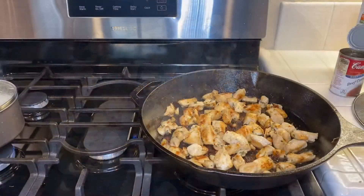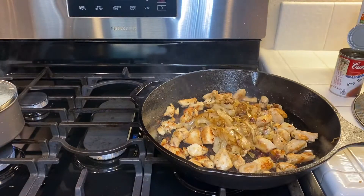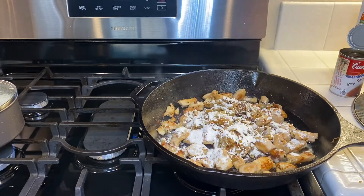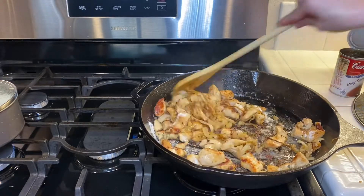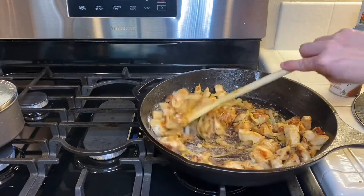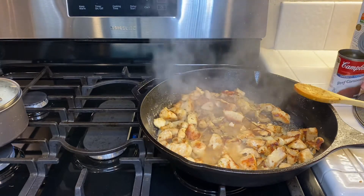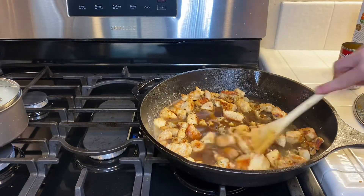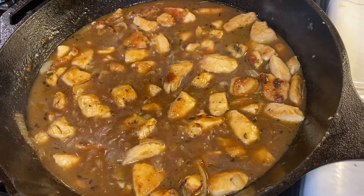This was my favorite meal of the week — it was so good, so savory. I highly recommend it. I'll have my recipe in the description box below. Thank you so much for watching.